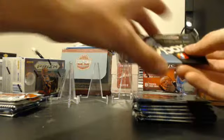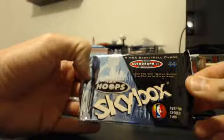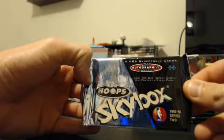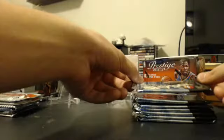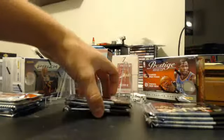We have here, yet once again, a 97-98 Hoops Basketball Series 2 Hobby box. I break quite a bit of this product because I try to look for the rare Jordan inserts that I don't feel like purchasing myself, so I would rather try to pull one for the world to see.